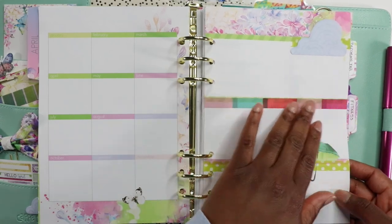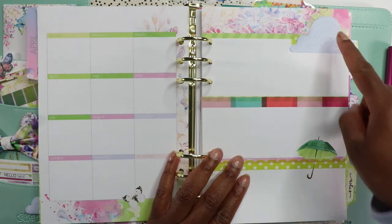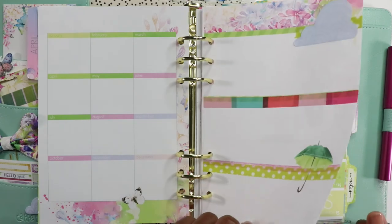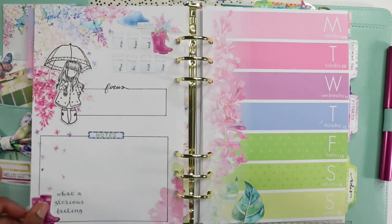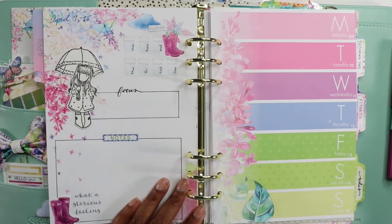I just really needed this page here, but since it was there I covered it up because I didn't really want the days of the week showing. I just covered it with some washi tape, used that cloud post-it note, and added washi tape to it. I'll figure something out as the month goes on. I am loving this layout right here.